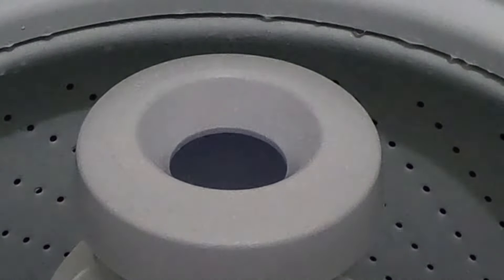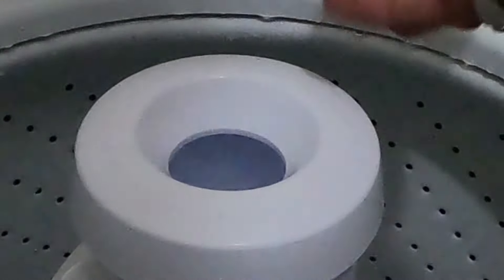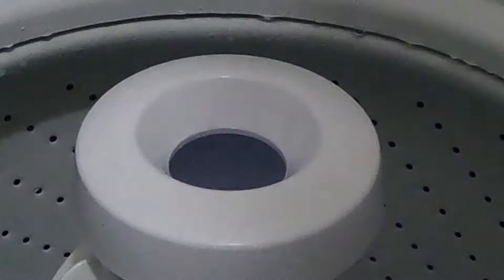I'm going to go ahead and fill it up with fabric softener, then run it through a load to show how it works. When it goes into the spin cycle, the centrifugal force flings the fabric softener out into the wash.